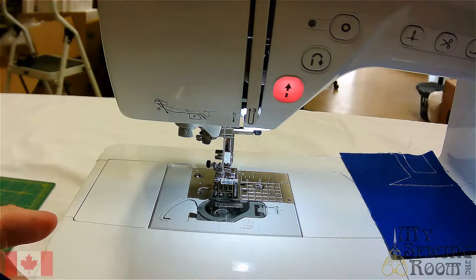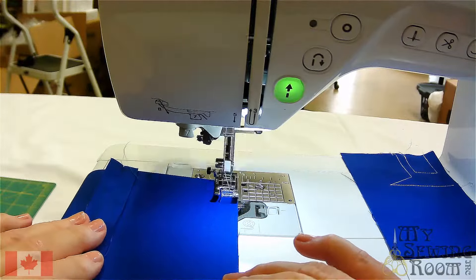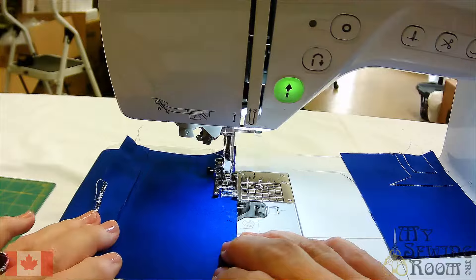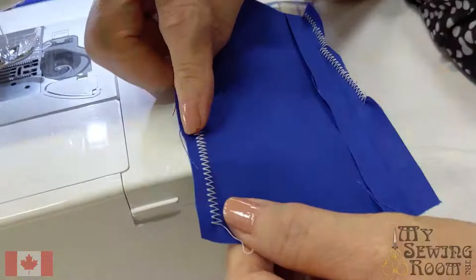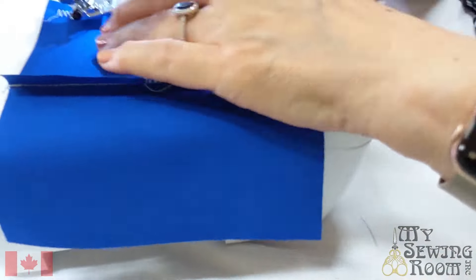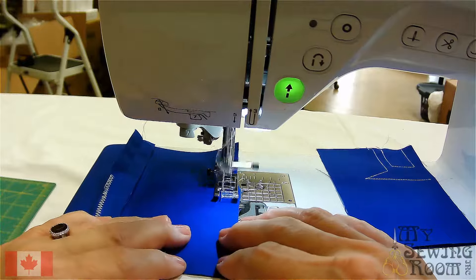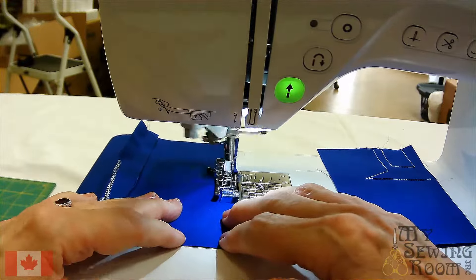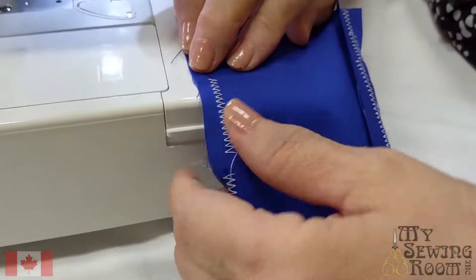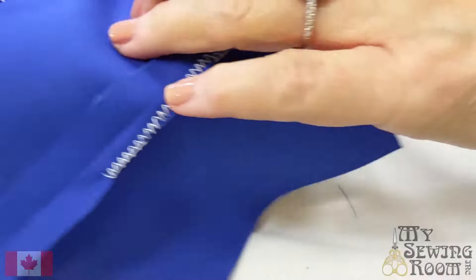If we want to zigzag straight on the edge, I'll have the edge of the foot along the edge of the fabric. It's getting a little tight and starting to fold in, so we might want to go a little more narrow. I'm at a 6 — let's go to a 5 and see how that's working. It's still pulling a little. It's a fairly thin fabric too; you can put stabilizer behind it. Let's go down one more.